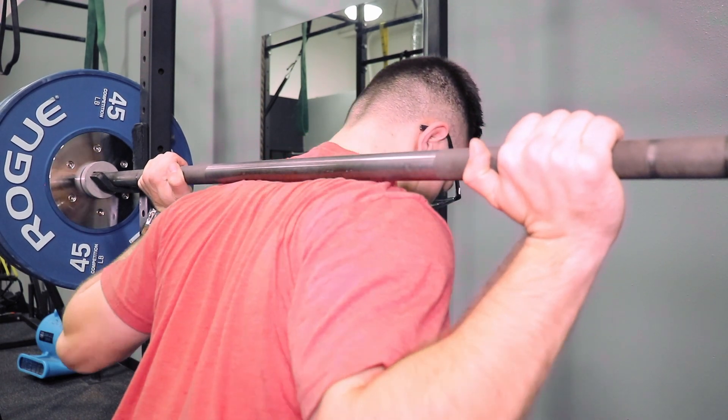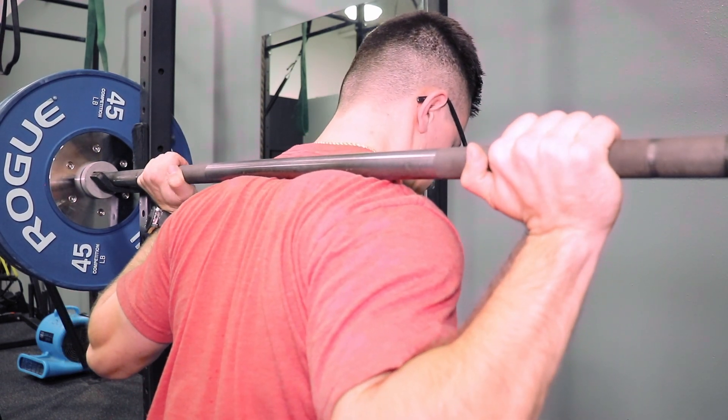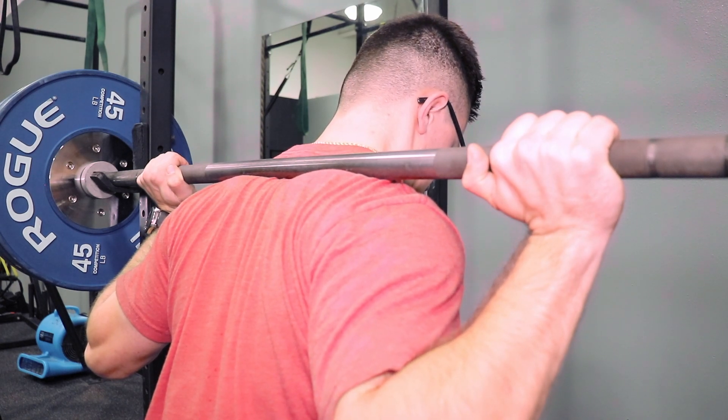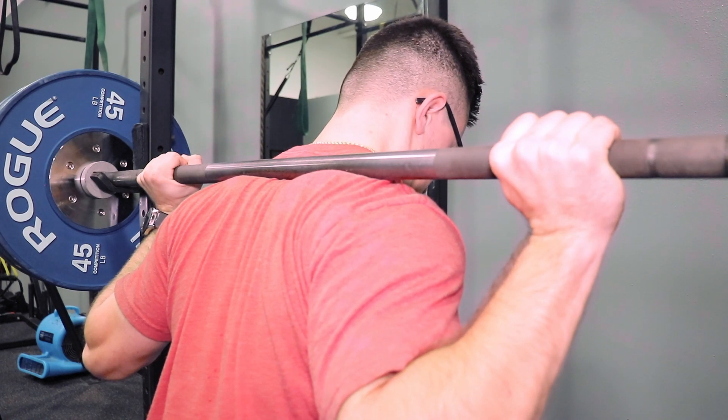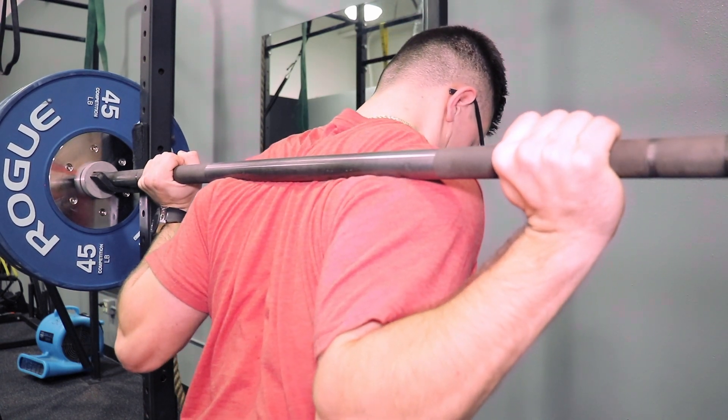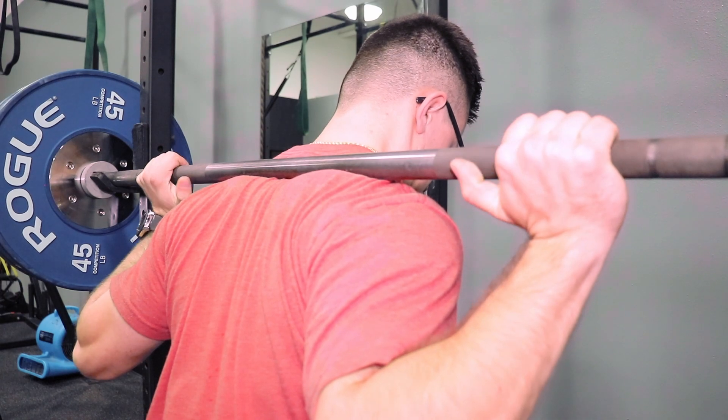Now we'll review the two different back squat positions: low bar back squat and high bar back squat. The high bar back squat has the bar sitting on the upper trapezius — this is the more common variation. The low bar back squat, seen more commonly in powerlifting, has the bar sitting on the back of the deltoids.